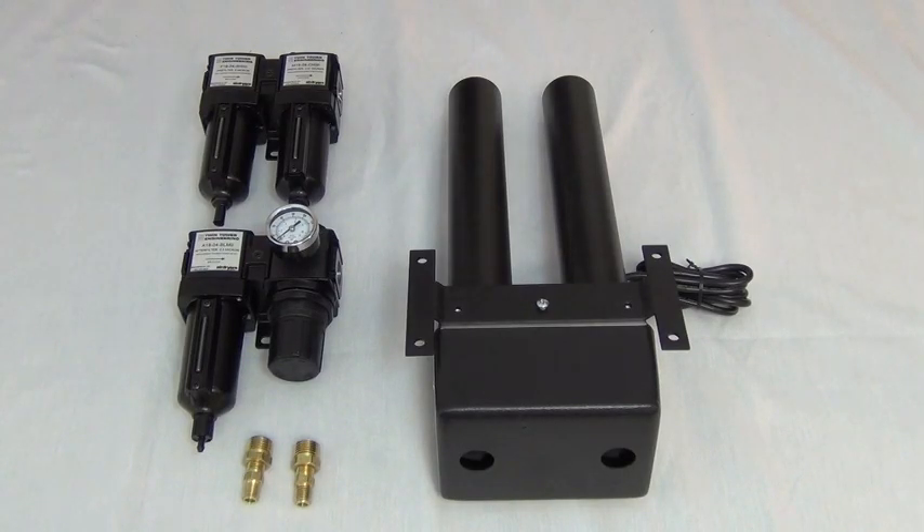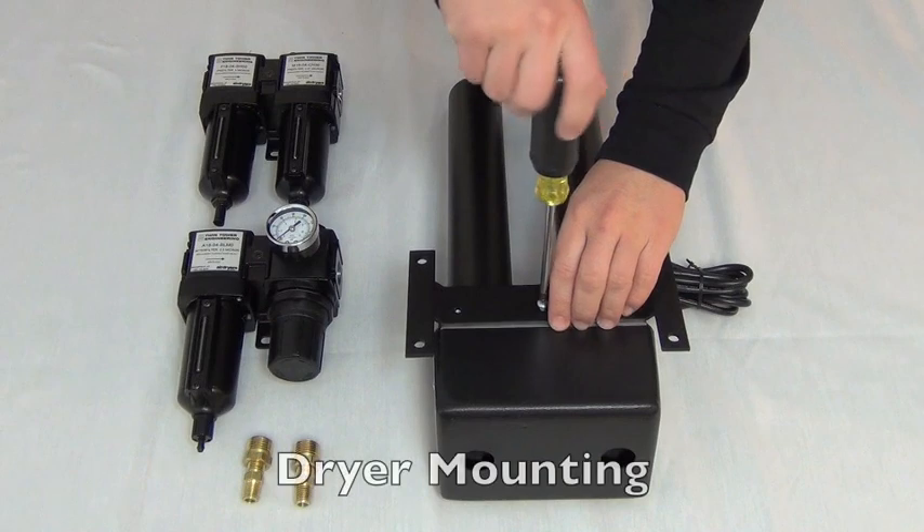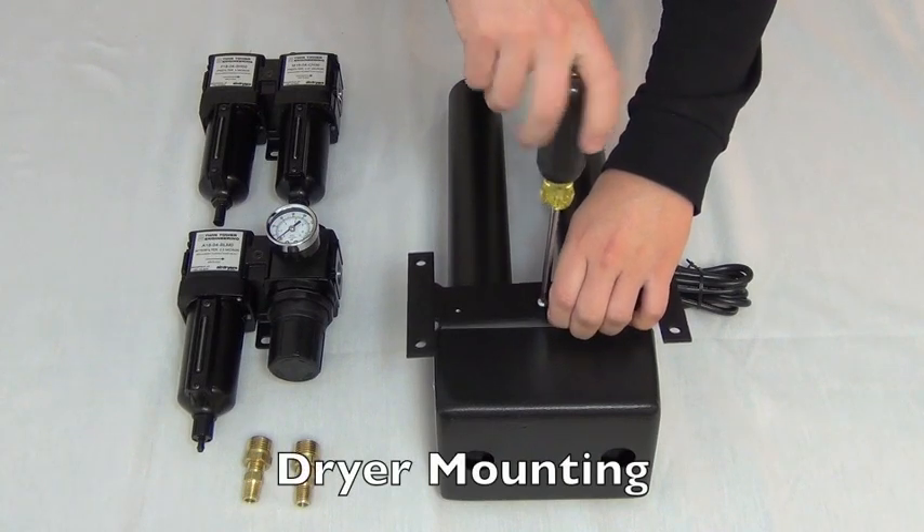AirDryers.com's filter packages can be used on an array of desiccant dryers. We will be demonstrating how to directly mount the filters on our VSA series dryers. We will also offer another wall mounting option, for use with any desiccant dryer or our HR series dryer models. Start by removing the dryer mounting bracket.